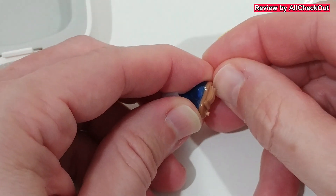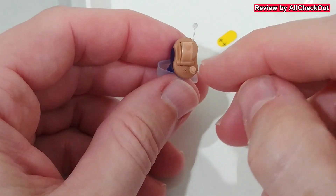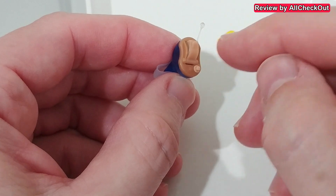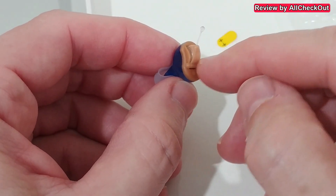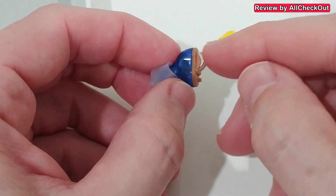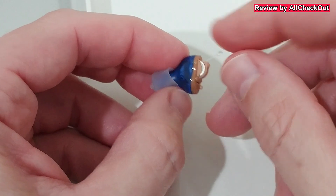This battery compartment is also the on/off button — there's no dedicated on/off button, so you simply open or close it. There's also a button you can long-press for five seconds to put it into sleep mode, and another five-second press brings it back to normal working.